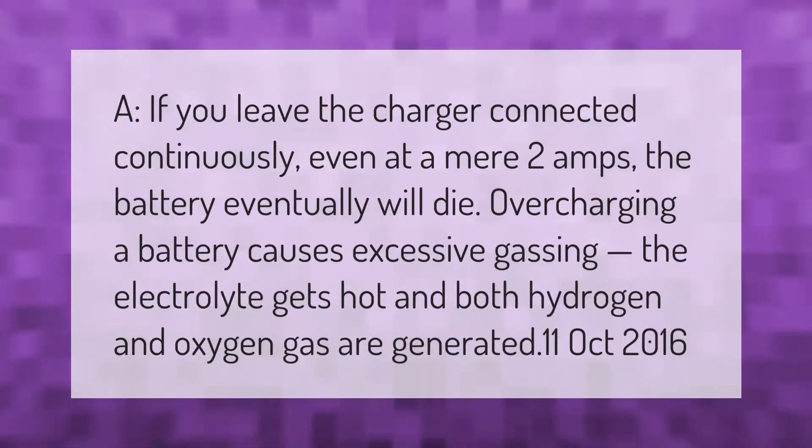If you leave the charger connected continuously, even at a mere 2 amps, the battery will eventually die. Overcharging a battery causes excessive gassing — the electrolyte gets hot and both hydrogen and oxygen gas are generated.